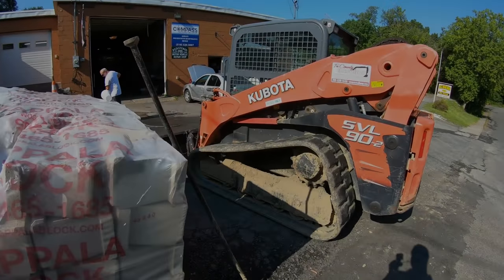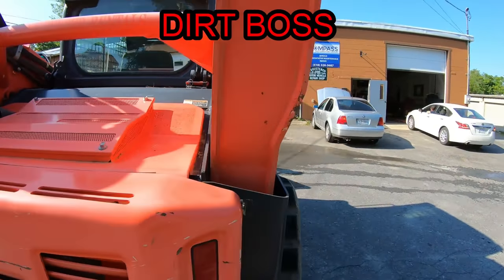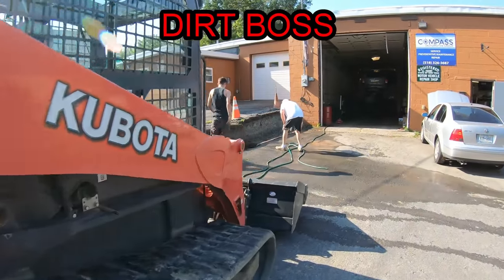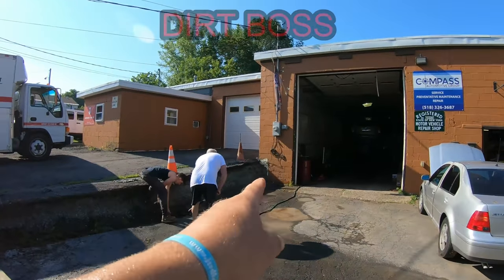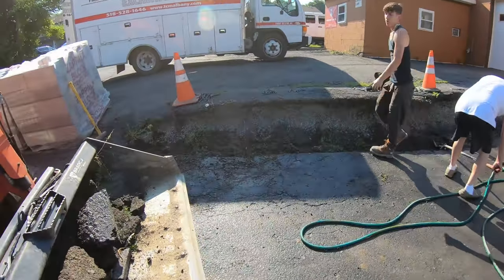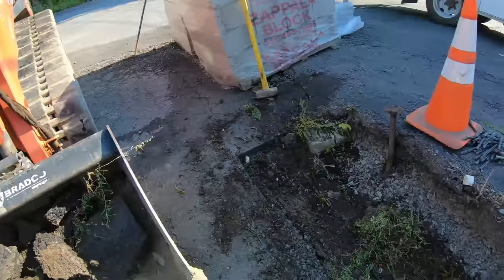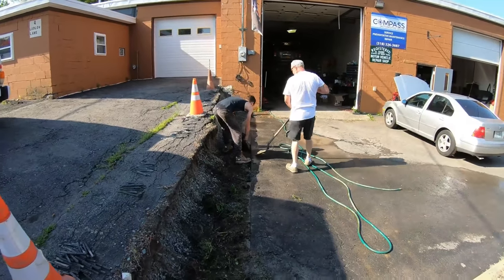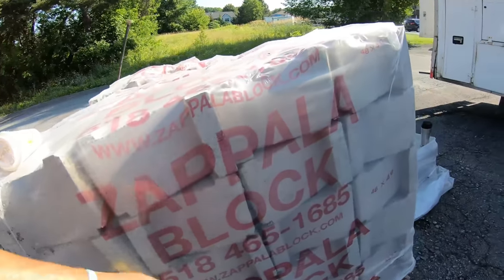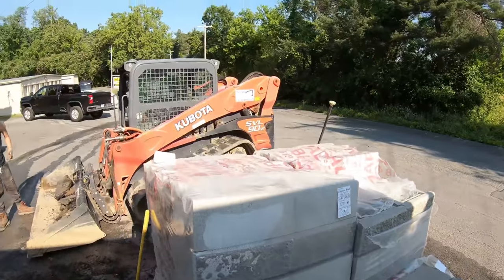On a new site. A little retaining wall action going in here. Just saw cut the blacktop, ranged off the existing building, saw cut it. I'm gonna dig down, put a crusher run base in, and put these blocks in — I think it's like 70 blocks, some caps. Bada boom, bada bing.